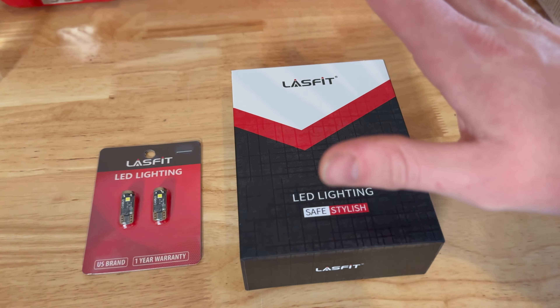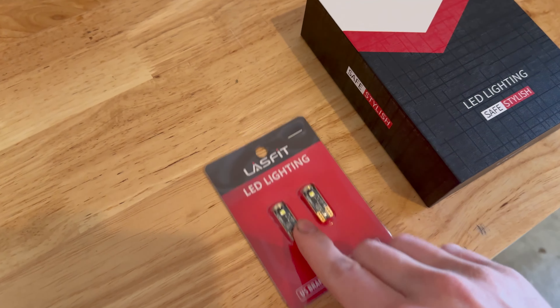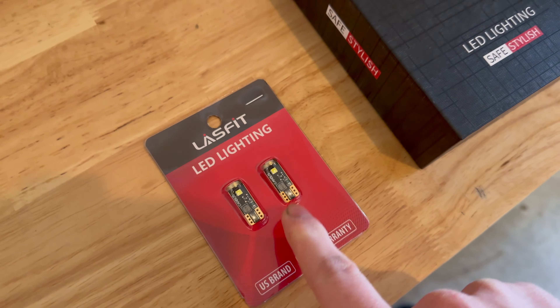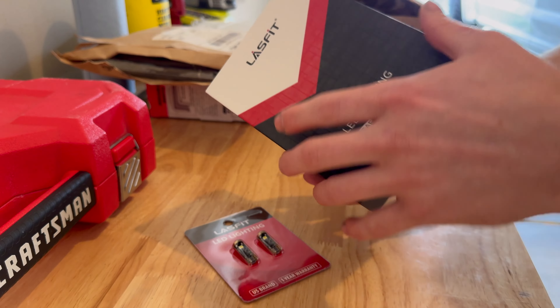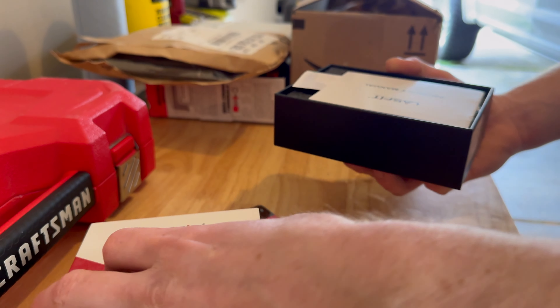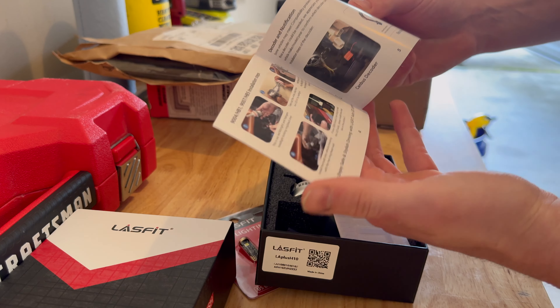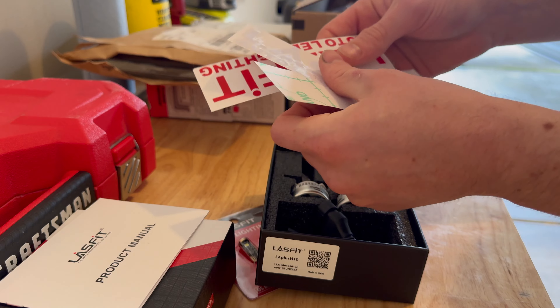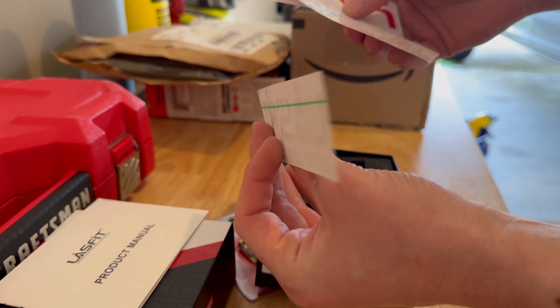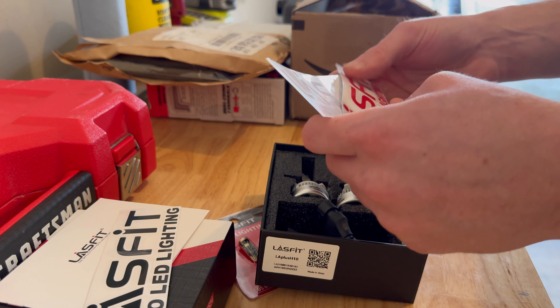So today we're going to fix that. I went ahead and got some Lossfit fog light replacements and some lights for the license plates. So without further ado, let's jump into it. We got our Lossfit - however you say it, I'm not 100% sure. Little manuals show how to replace everything. Oh, stickers - that's a new deal, nice little toolbox stickers.